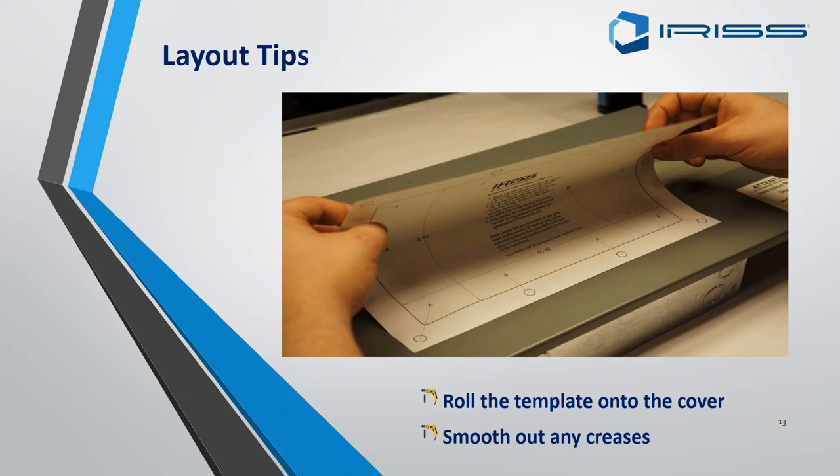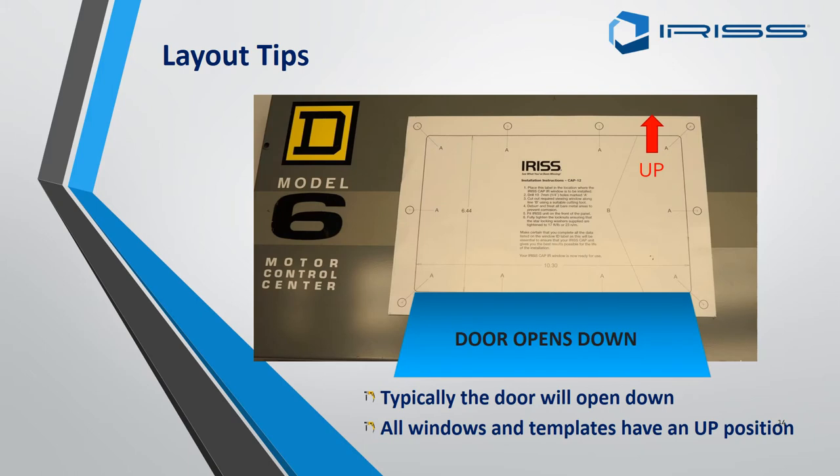When fitting an EMSD with a cover, be aware that normally the door opens downwards. You can fit EMSDs vertically so the door opens to the side, but the rule of thumb is that this style of EMSD is fitted horizontally so the door opens downwards. There is a small T and B on the template indicating the top and the bottom.